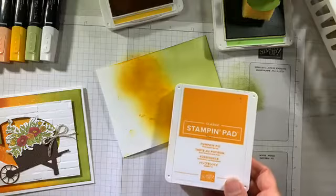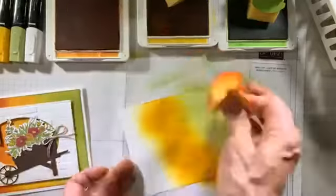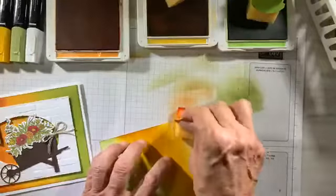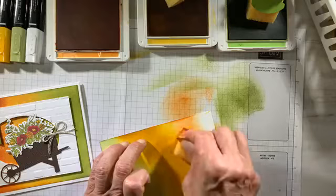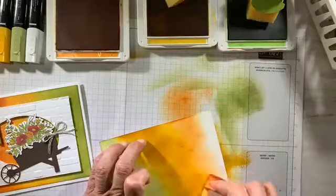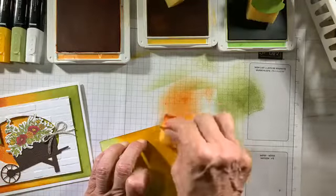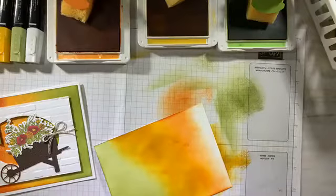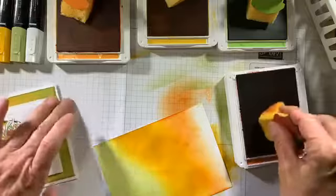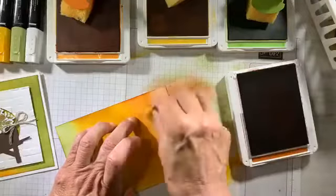Next color is pumpkin pie — I've got a wedge for that as well. Very lightly, I'm almost getting to the edge, because my darker color I don't want as much of — I want brighter, more subtle colors. I don't want that bam dark color overpowering my background paper. My darkest color is cajun craze, and I've got my sponge wedge for that too.